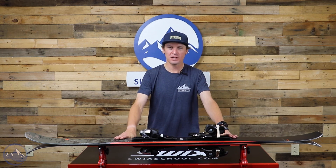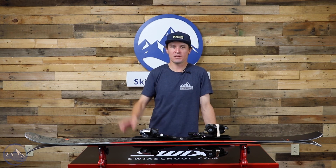So that's the Rossignol Black Ops Smasher. Let us know if you have any questions about it as usual, and we'll see you out there on the slopes.